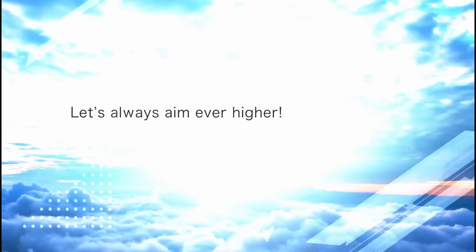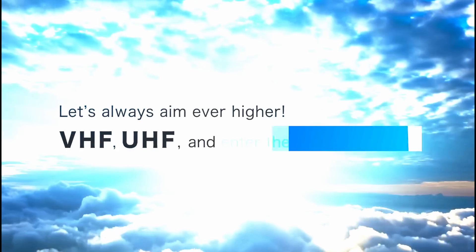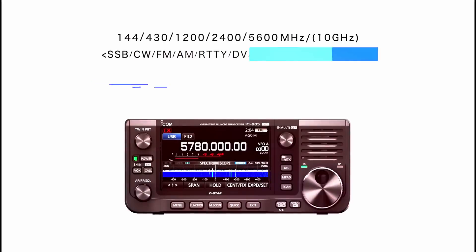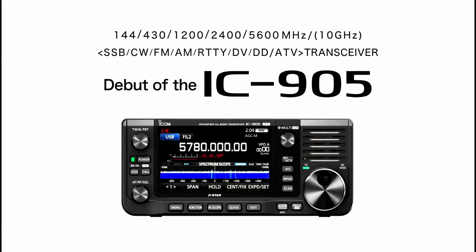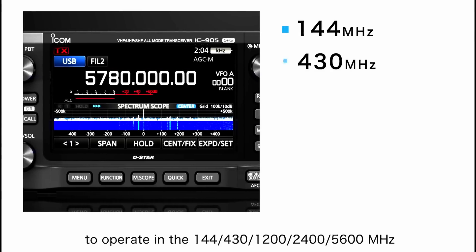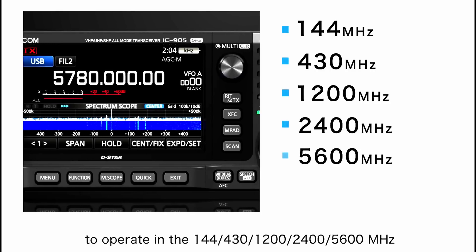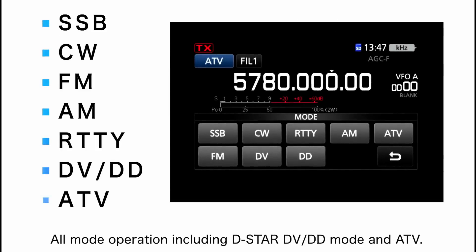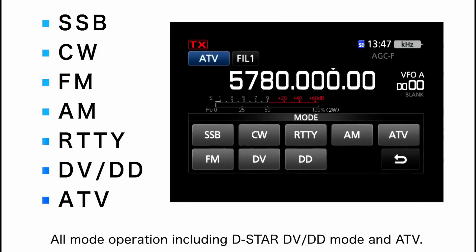Let's always aim ever higher — VHF, UHF, and enter the world of SHF. The IC905 is the first rig in the industry to operate in the 144, 430, 1200, 2400, and 5600 MHz, and 10 GHz bands. All-mode operation including D-STAR, DV, DD mode, and ATV.